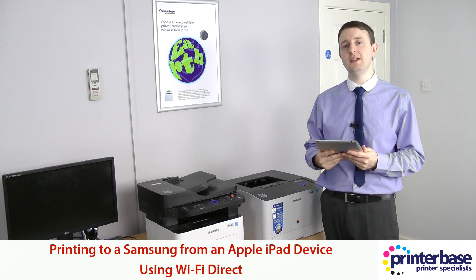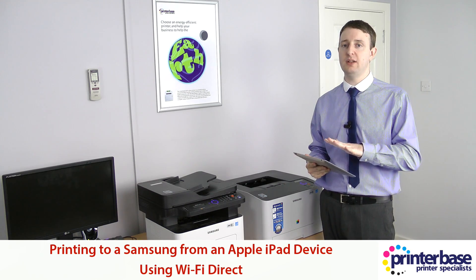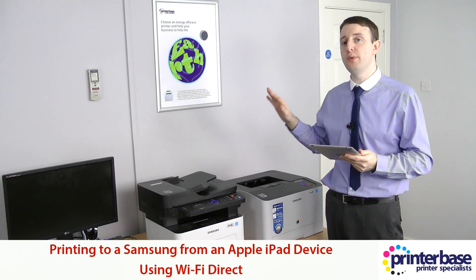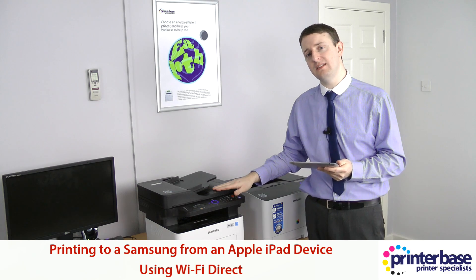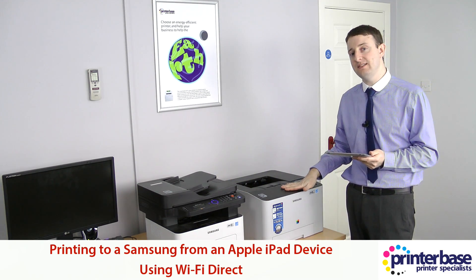Hi everyone, it's Nick from Printerbase and I'm going to show you how to print from an Apple iPad using Samsung's mobile print app. We've got here two brand new Samsung machines, the Express M2885FW and the Express C1810W.